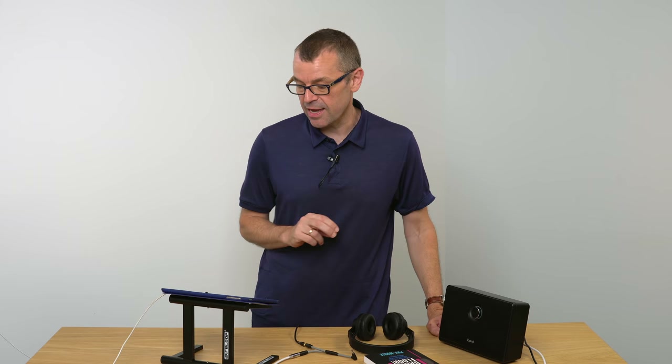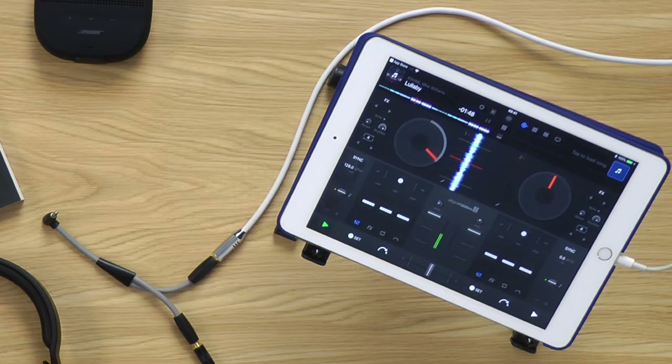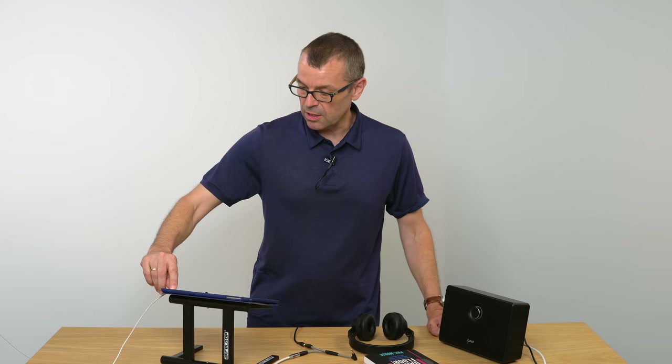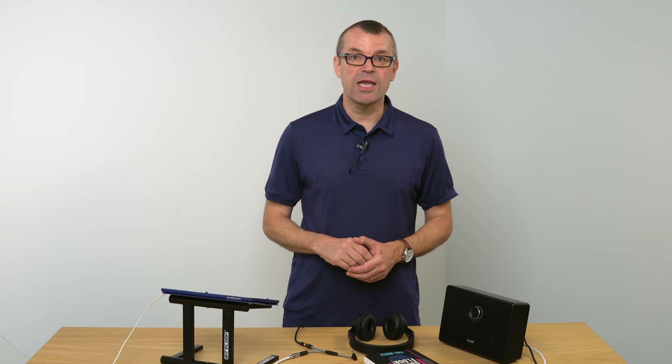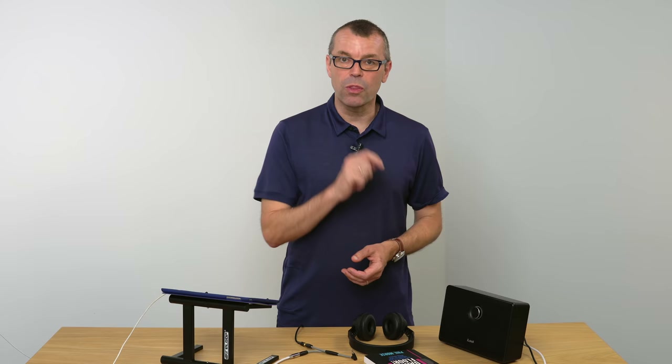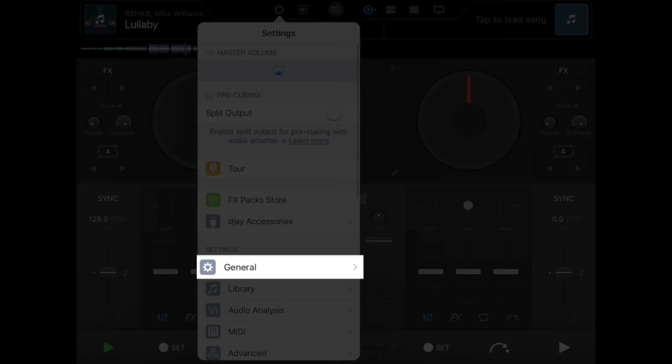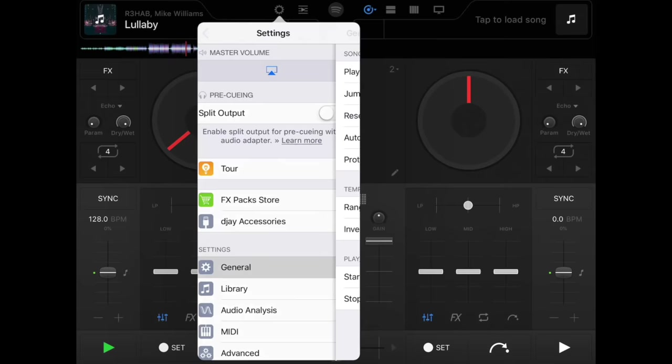In order to load another track, you click the other flashing musical note button. But before we do that, let me explain a change we're going to make to the software. When I loaded that first track it started playing immediately — we don't want that. We want to choose when a track starts playing, so I'm going to go to the settings and in the general settings change the 'play immediately' tick to be unticked. Now it'll play when we want it to.